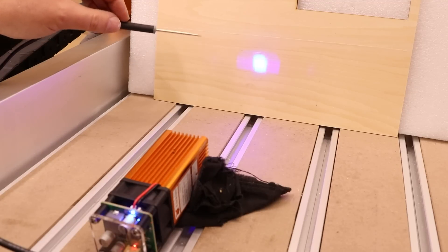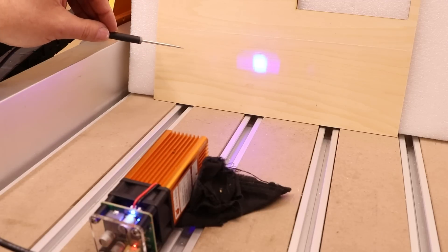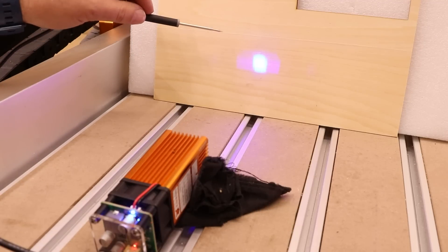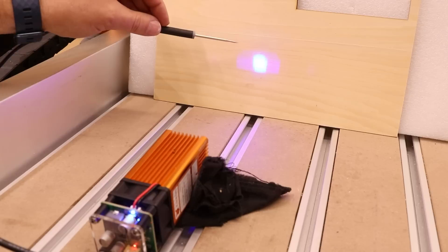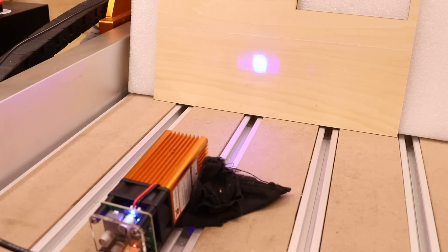For example, if you have a laser with a rectangular shaped beam, you may notice that when it's traveling in one direction it cuts fine, but as it changes direction it cuts differently. The advantage of having a square laser beam like this is it should cut much more consistently. So let's move on and start to do some testing with this laser.